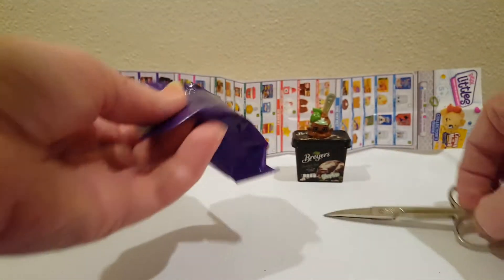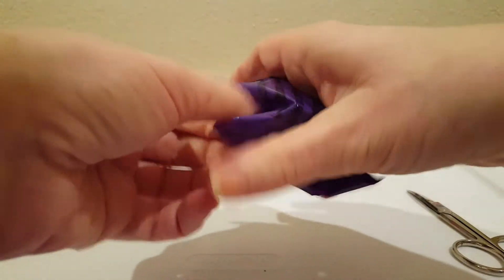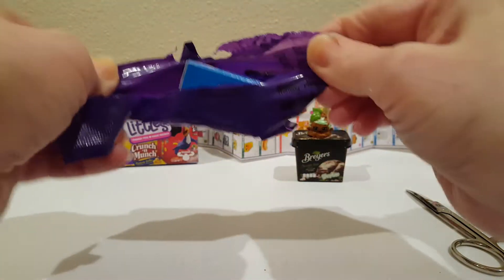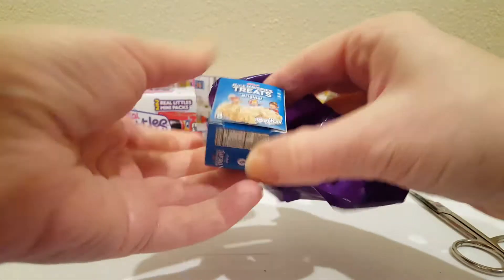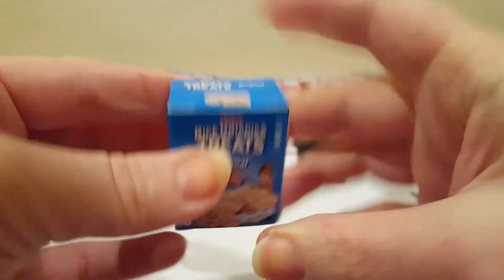Okay, let's see what's in this one. Oh, yum — Rice Krispie Treats! I love these too.